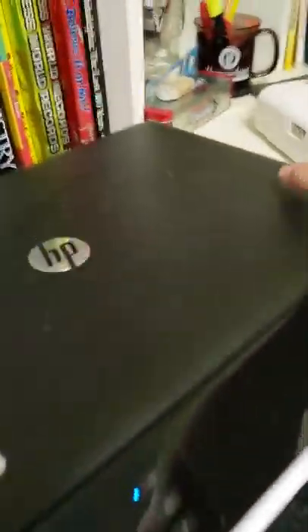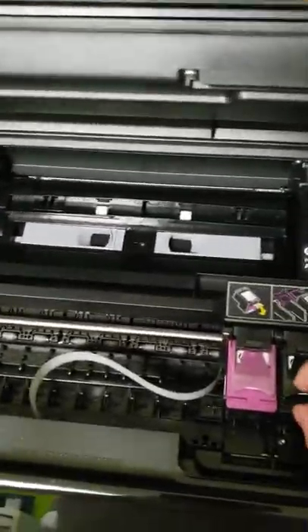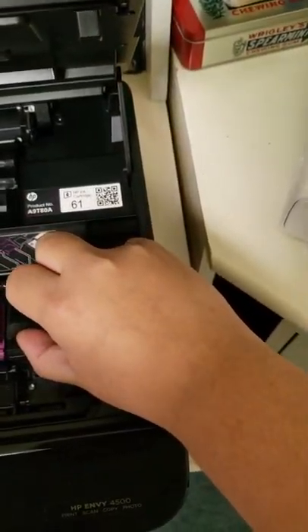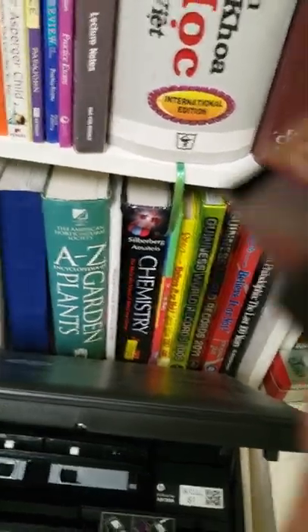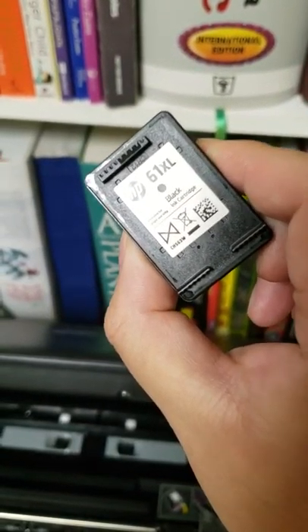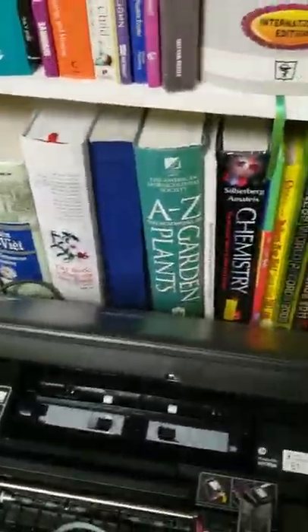So what I have to do is open the ink cartridge door and remove the black ink like this. Just so you know, HP has this program called Instant Ink and it's a total ripoff — so is the ink industry.